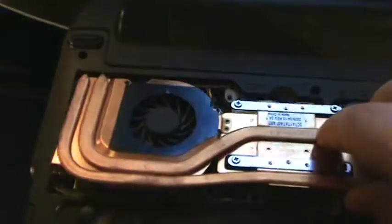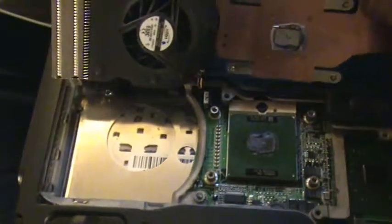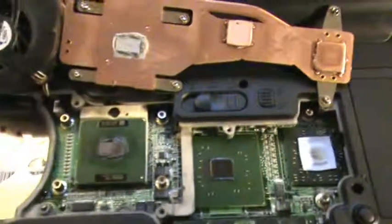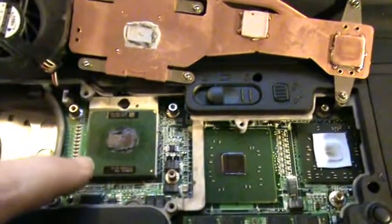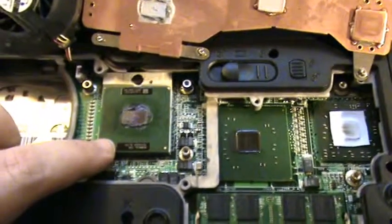We're just going to sort of slide this back and flip it over for easy access. You have the CPU and the GPU, which we'll put a little bit more thermal paste on. There's a thermal pad there, but a little extra paste doesn't hurt. There's the CPU, and this is what we're going to see if we can upgrade.